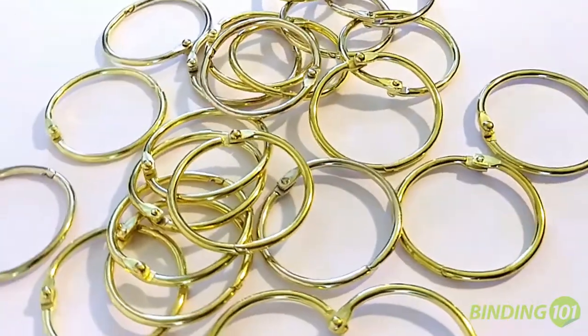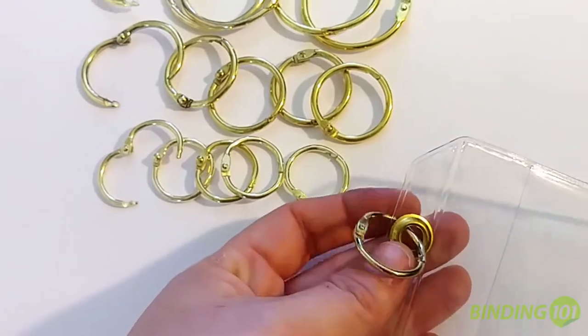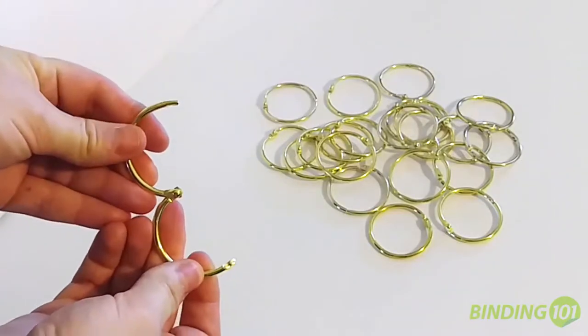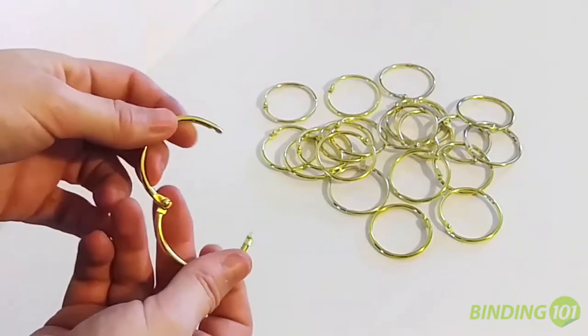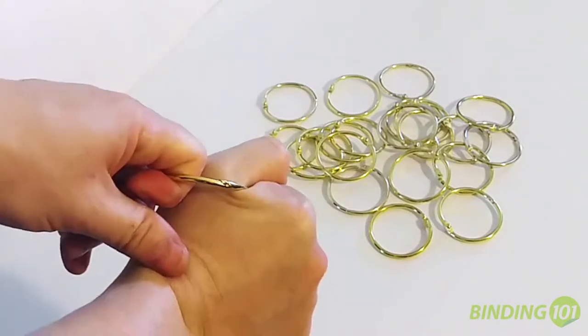With our new gold book rings, you can bind together loose sheets of paper, hang fabric swatches or ticket holders, and so much more. Gold binding rings open and close easily by just pulling them apart and snapping them shut. The overlap where the two ends connect produces a stronghold that won't come unbound.